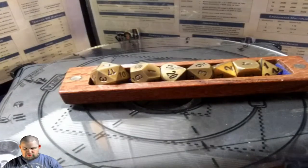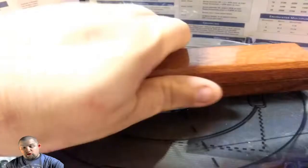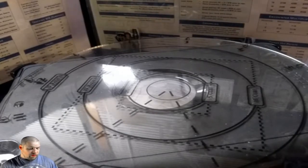My favorite set of dice I got at my local Comic-Con a few years back. Look at these bad boys — nice and heavy. But besides all this, I carry everything in an old laptop case that's big enough to hold it all.